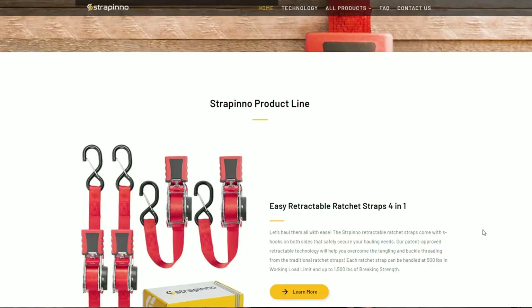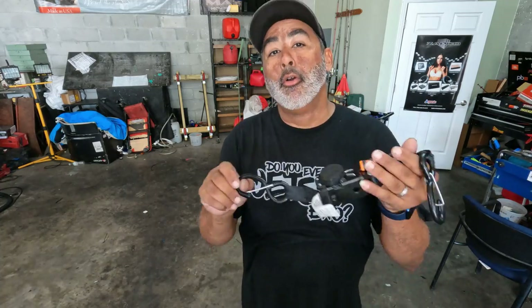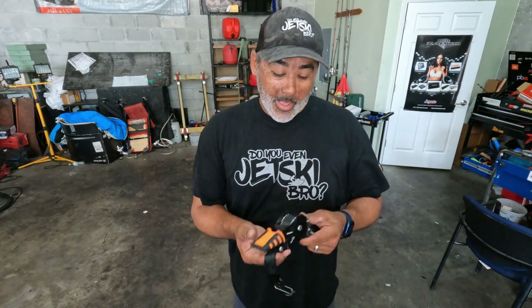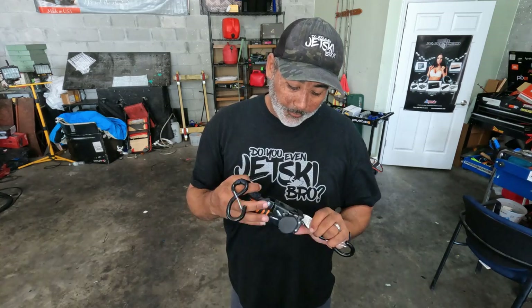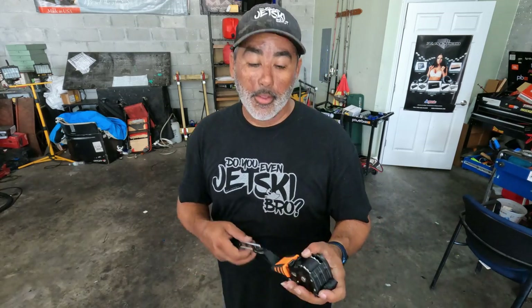Go to the website and check them out — all the links are below. I guarantee you're not going to be disappointed. Strapinos is a very good product, built very well, so don't just take my word for it. Go pick some up today and comment below — let me know if you have a pair, you're going to buy some, or you've already purchased some. Let me know what your experience is, and we'll see you guys on the next one. Peace.